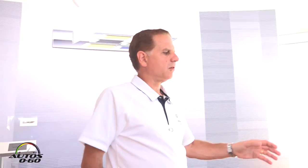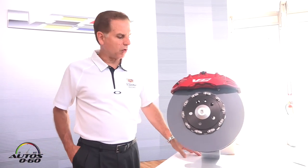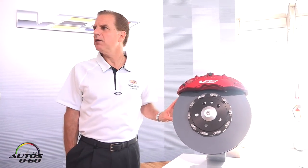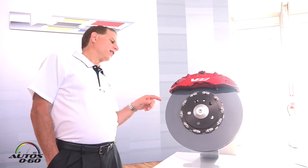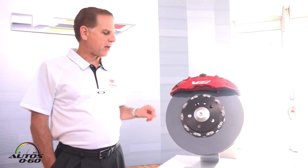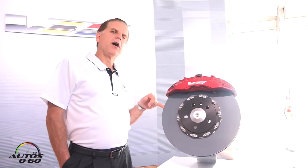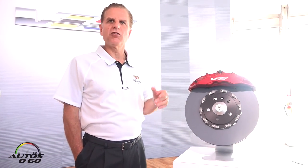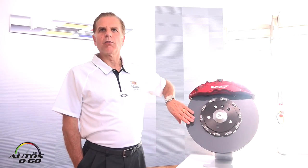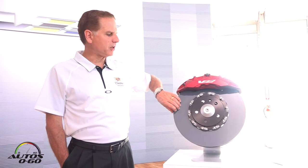These are the biggest front brakes on a sedan that we know of — 390 millimeter diameter front brake rotors. The design of the brake rotor — I'd ask you, when you get a chance, to take a look inside and look at the airflow pattern with the veins that are here. They're very carefully designed to dissipate heat and maintain maximum stiffness. It's a two-piece mechanical rotor with a cast iron cheek for thermal heat dissipation.